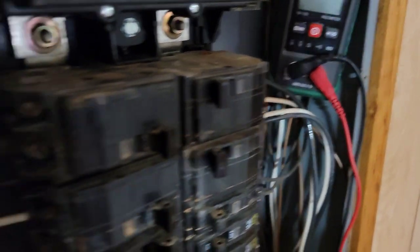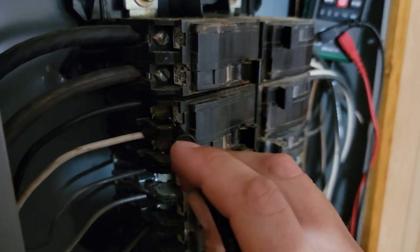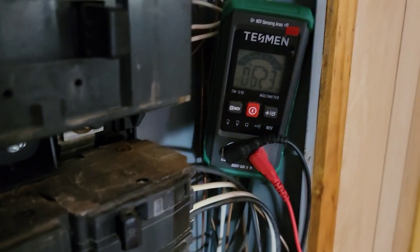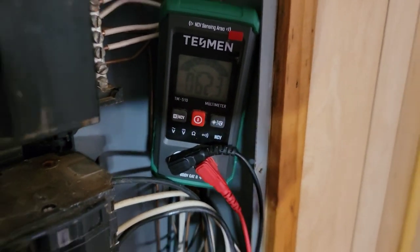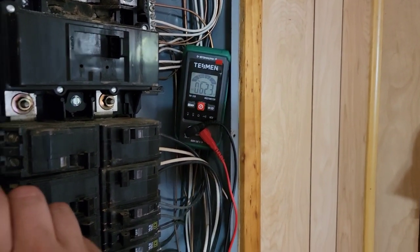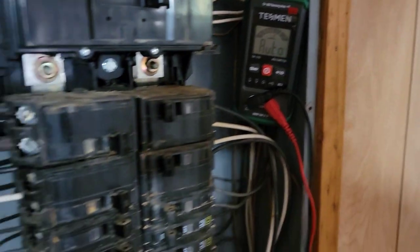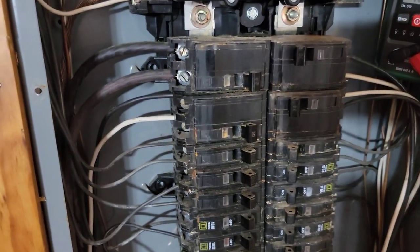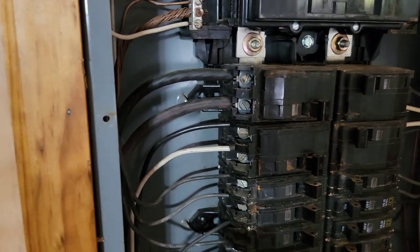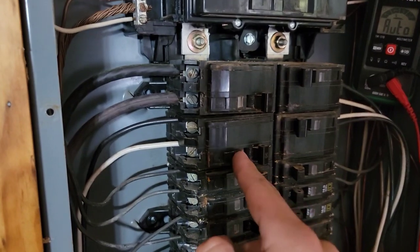Got it on there. 60 volts. You can see that — 62 volts. Now, this breaker is only outputting 60 volts. I need 230 volts — you saw I had 215 up here. Or I need 220 volts.